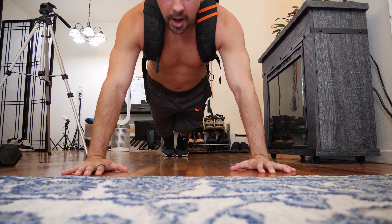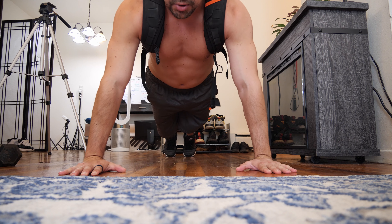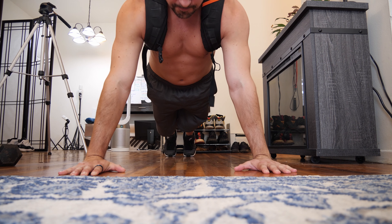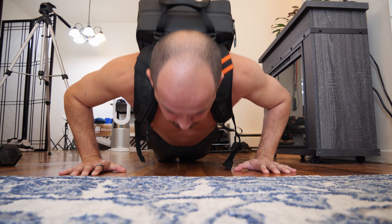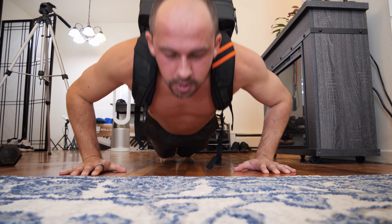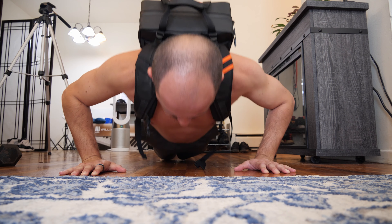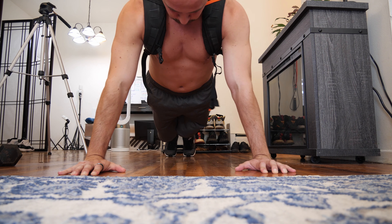Let's get into another exercise I like doing. Got the backpack on — it's about 25 pounds. We'll do about 12 reps, all the way down and then push all the way up, trying to contract your chest. With those push-ups with the backpack, I'll do four sets of 12 reps. Sometimes when I'm bored I'll just throw in some push-ups.